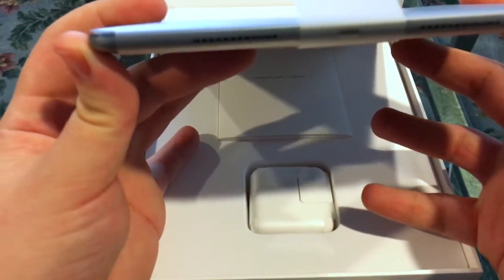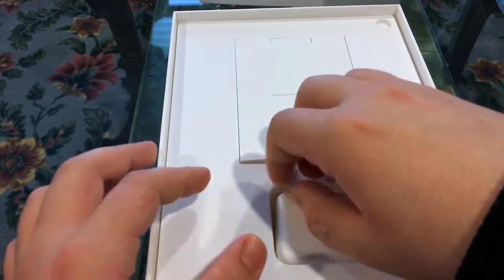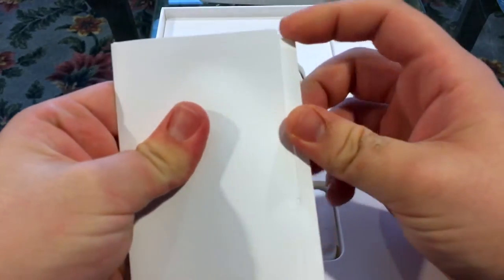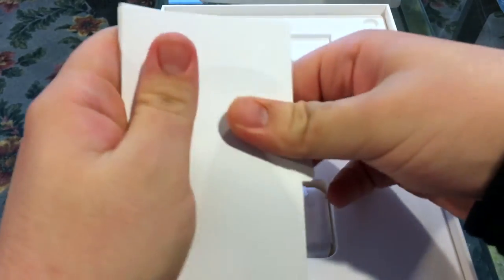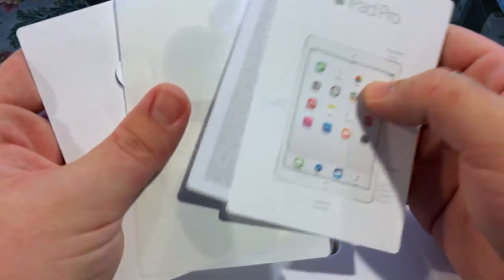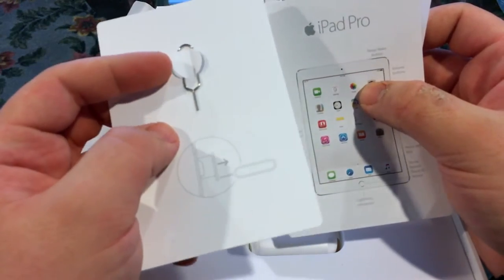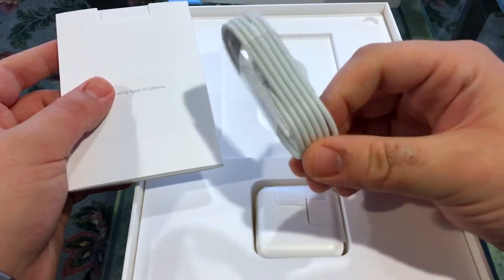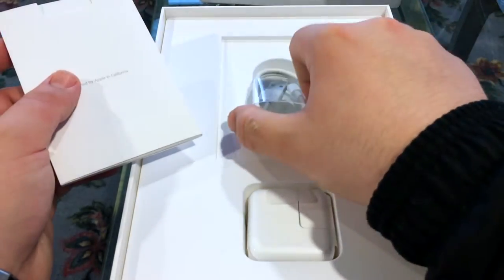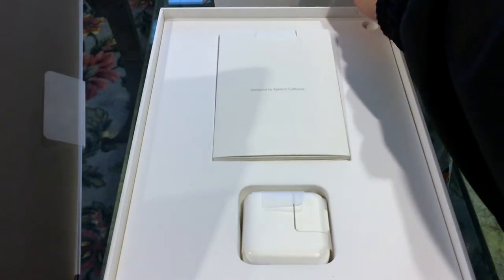Let's take this little tab here with the plastic, and right away you can see how thin it is. You get your not-so-standard wall brick — it'll go right back in the box. We get some papers here — we got iPad Pro start info, and we got a SIM remover tool. I believe it's a little bit longer than the iPhone.